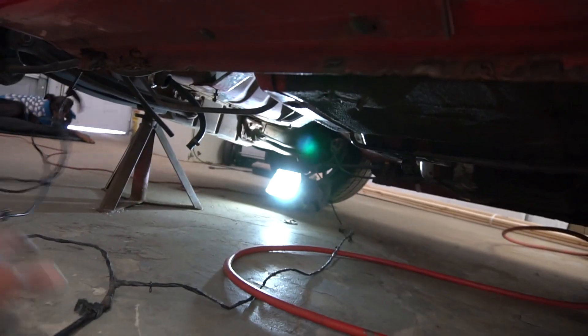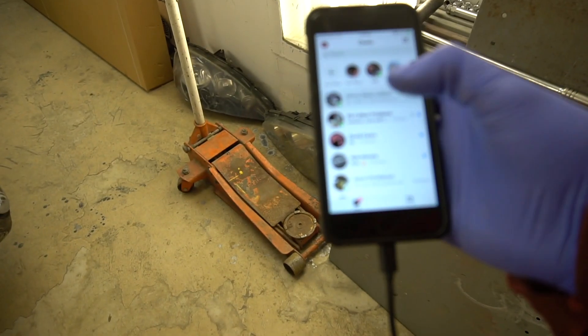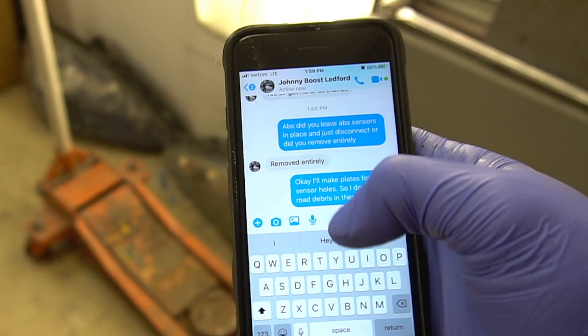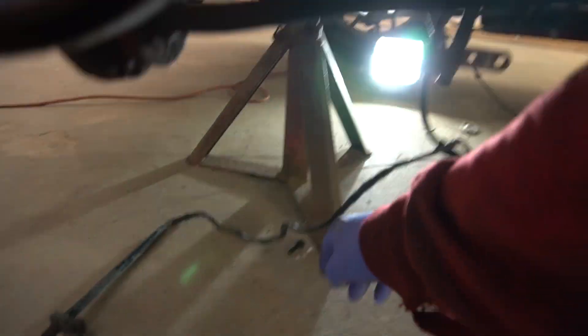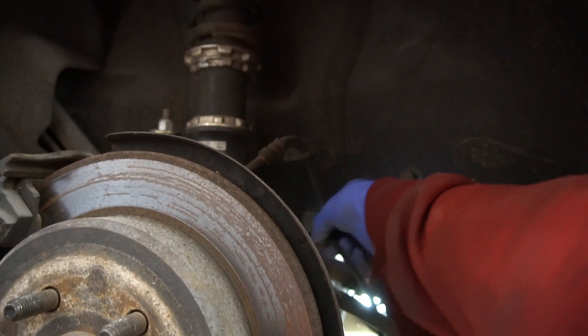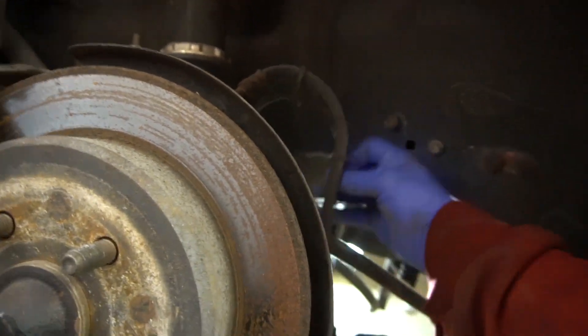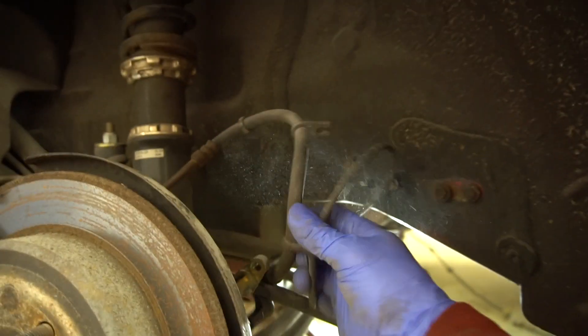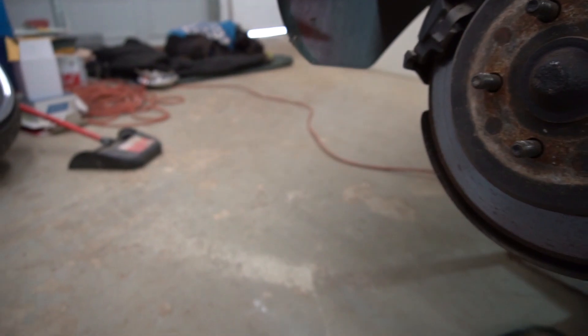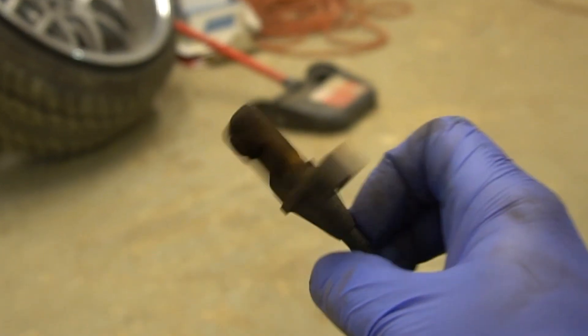There we go — going under here, pulling it out. We don't need all this since we're gonna be deleting the ABS module. I just talked to Johnny Boost and I asked: did you leave ABS sensors in place and just disconnect, or did you remove entirely? He says removed entirely. All right, there it is — that 10 millimeter bolt — and then we should be able to wiggle this out, disconnect it from the brake line. There we go, that is the sensor. That thing is old.